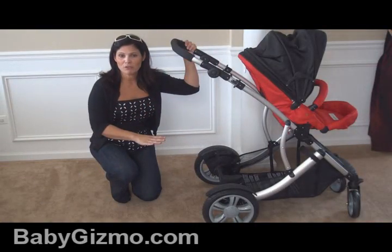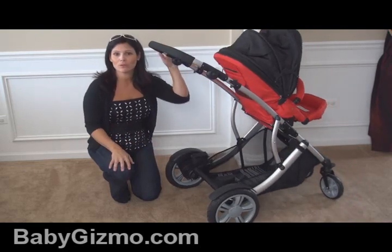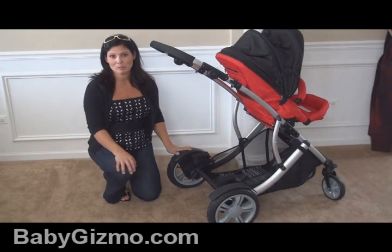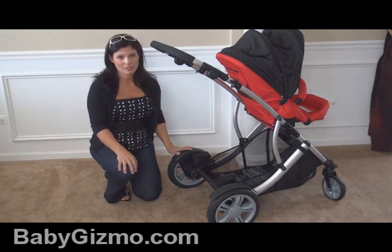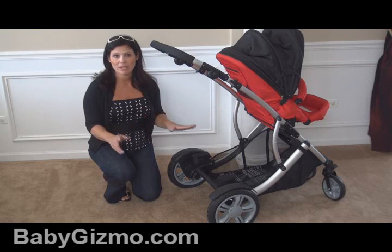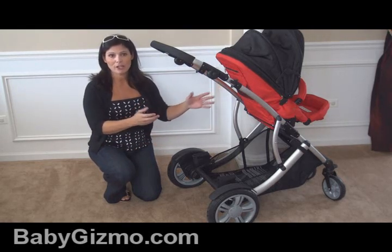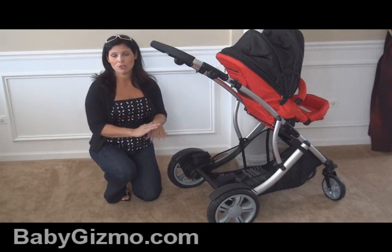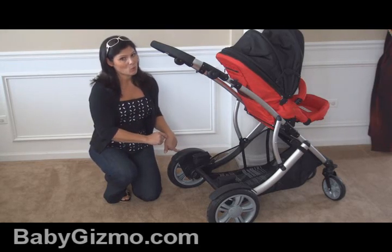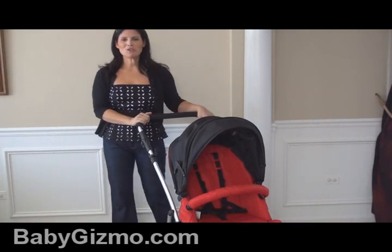One more thing before maneuverability: the stroller is wide — 27 inches at the widest part in the back, which is pretty wide for a single inline stroller. But what it does is give the stroller great stability. When you have a second rider or a top rider, the stroller is going to be very stable and you never have to worry about it tipping.